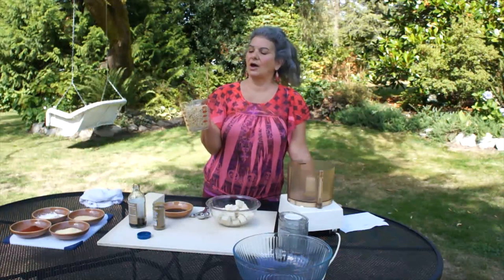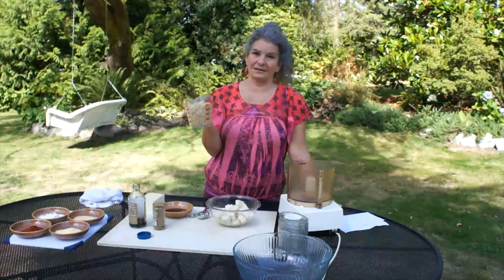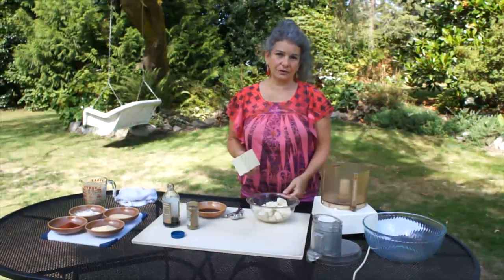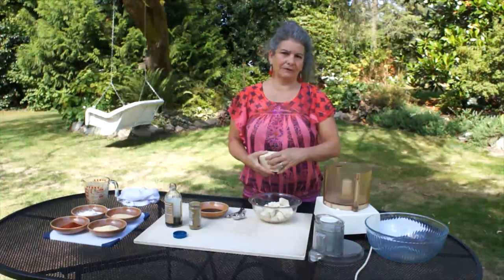The first thing you need to do is prepare two cups of brown rice and set aside. Now I'm going to take two pounds of extra firm tofu and break it up with my fingers.